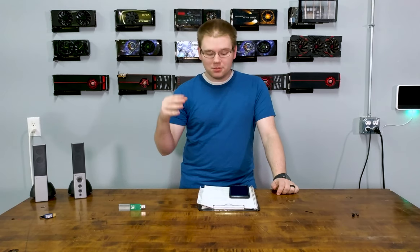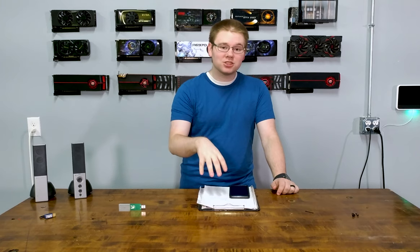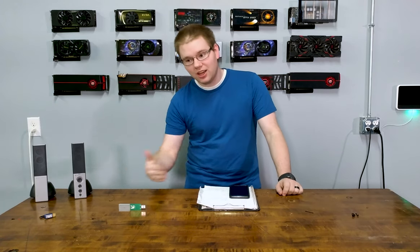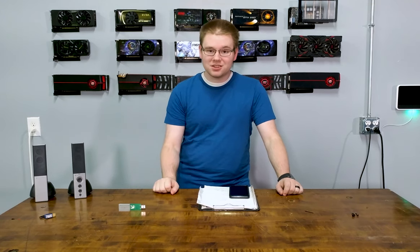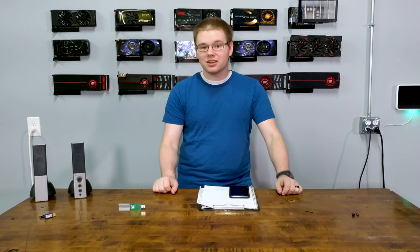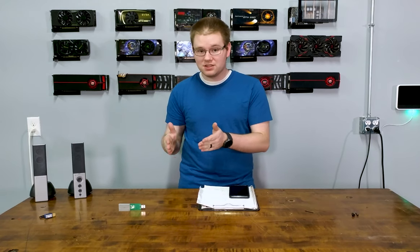The point is that you'll be able to do these steps before that computer connects to the internet again and decides to delete your bookmarks. So once you're on a computer that's not connected to the internet and that still has your bookmarks synced to it, here's what to do.